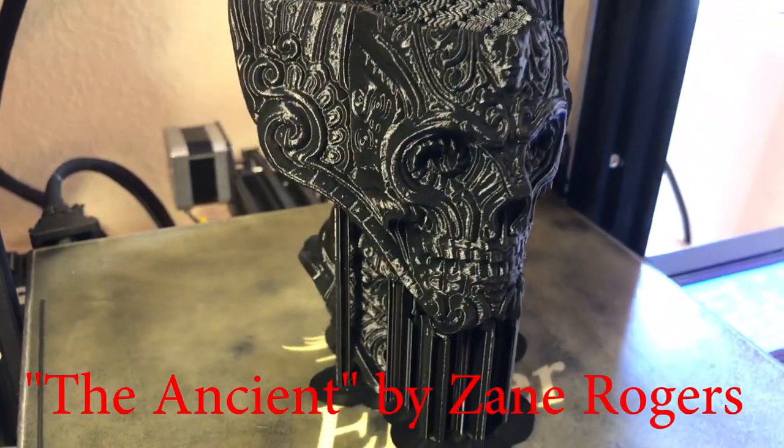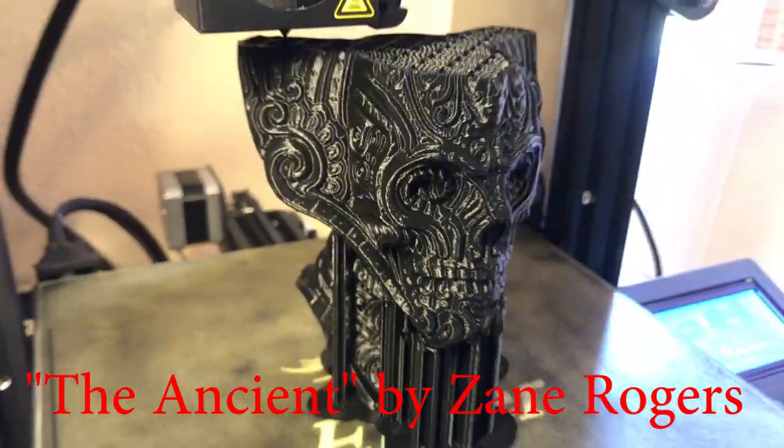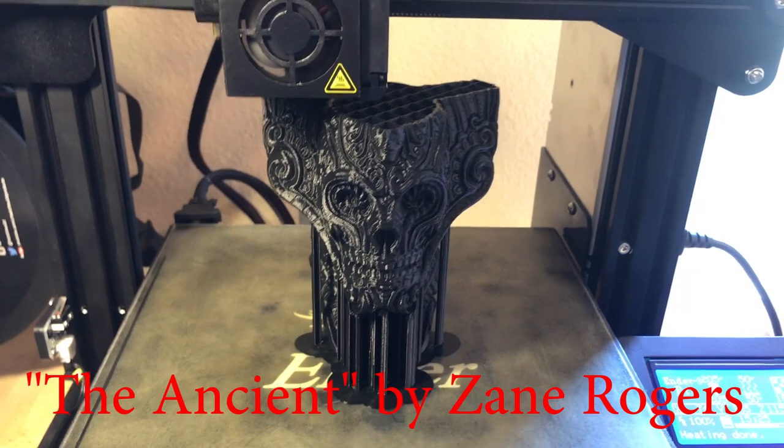This is a model called the Ancient by a designer named Zane Rogers. I think it's a great looking model, so I cast one in bronze.